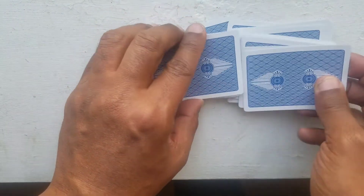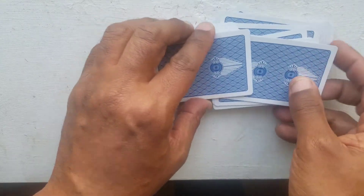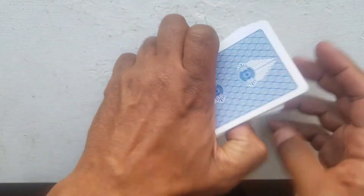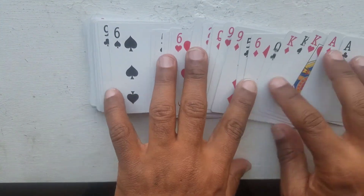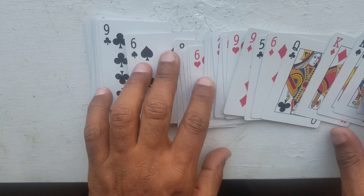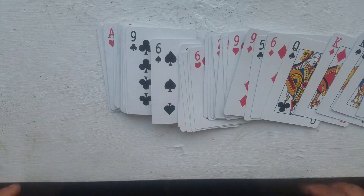Now I can't possibly know where your card is — unless I memorized the whole deck. And then I go through here and automatically I know...